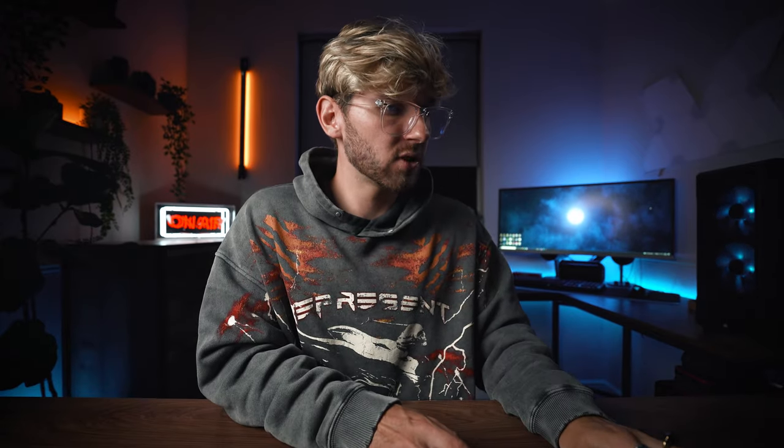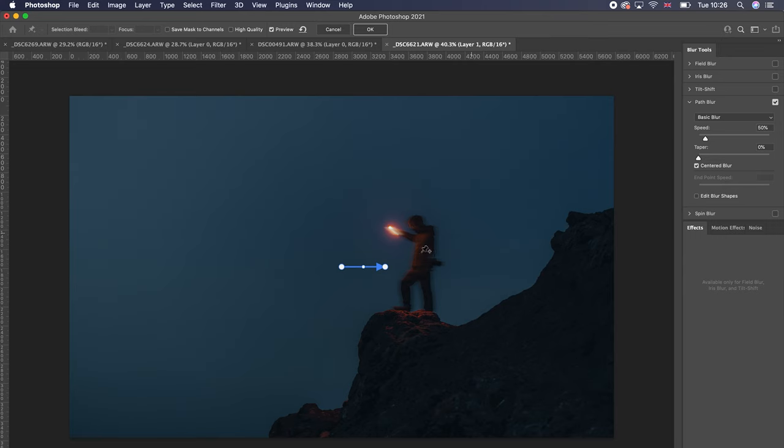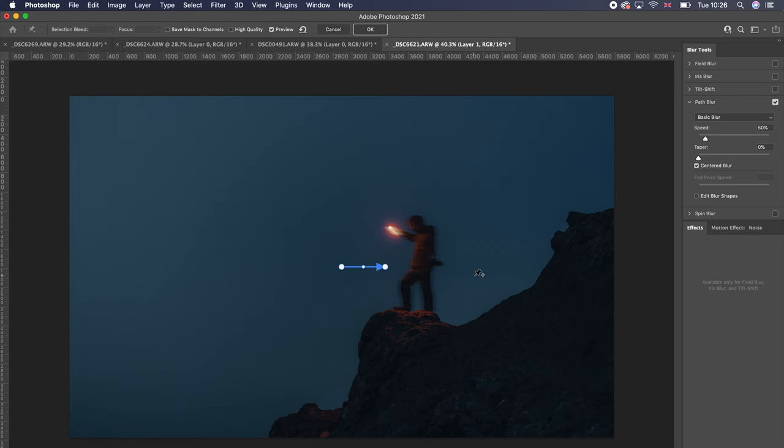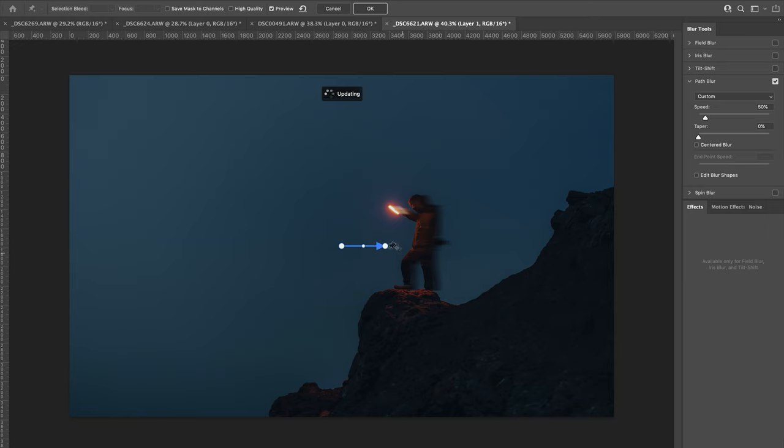Go up to Filter > Blur Gallery > Path Blur. This tool allows you to create motion blurs along a path, and you can control the shape and amount of blurring Photoshop adds to your subject. By default Photoshop gives you a path blur - the bottom end of the arrow is where the blur starts and the top end is where it ends. The first thing I like to do is untick Centered Blur, because by default it blurs from the center of the subject. By unticking it, you get that motion from one side to another depending on which direction your arrow is pointing.